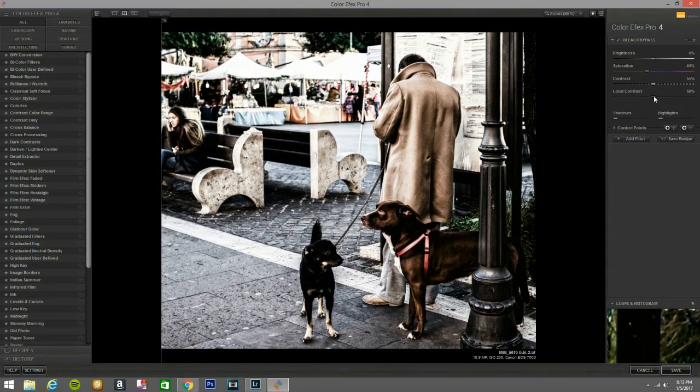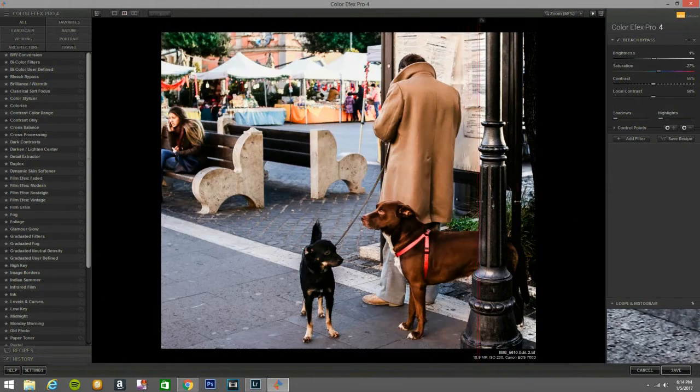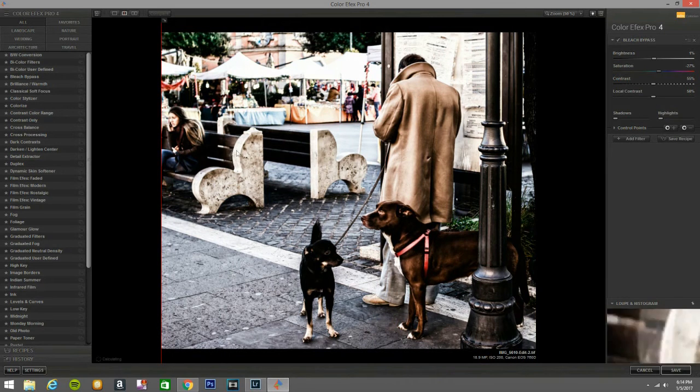Let's give it a little bit of brightening. Right about there. You got to play around with it. I'm going to bring it down to about 27. I think that looks good — it looks good to me, I like that. It also brings out all this texture on the street and the walkway, everything. The texture on him looks so nice.